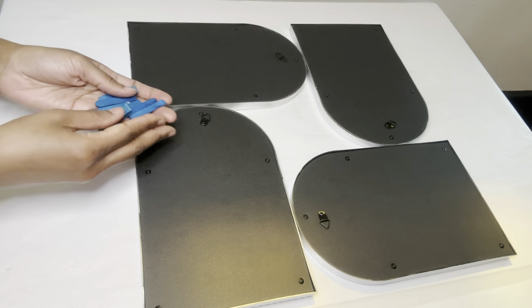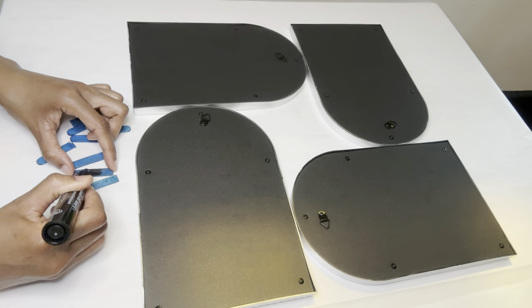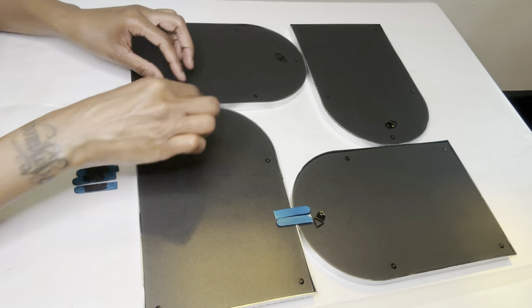I'm using craft sticks to help keep my frames together, and I'm using a black marker to color in the center so when I get ready to glue these down, the glue doesn't show through the back.